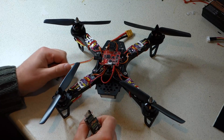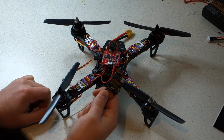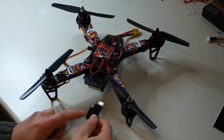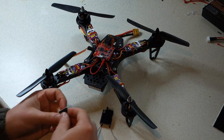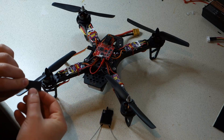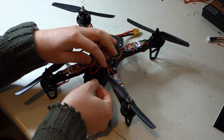The last job in this build is to connect your receiver. It's best to use a receiver which supports CPPM, as you will only need one servo wire from your receiver to the flight controller. This area at the back of the frame is a good location — just make sure to keep the wire away from your propellers.